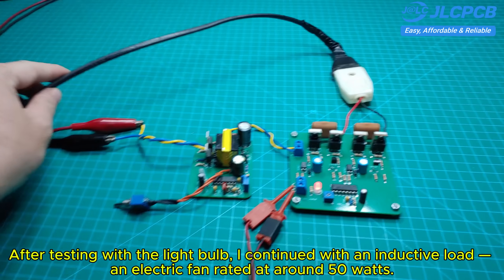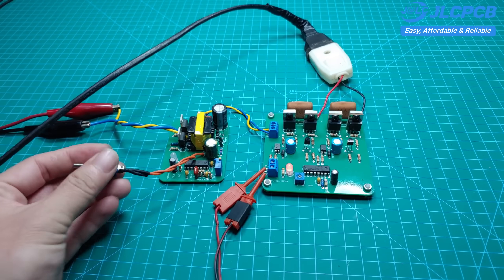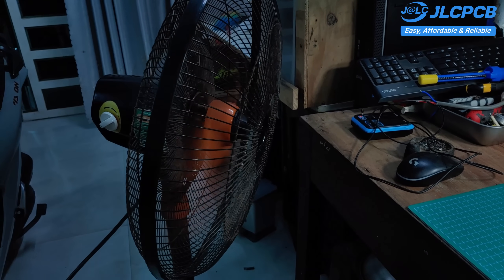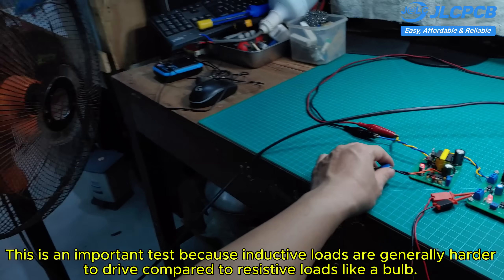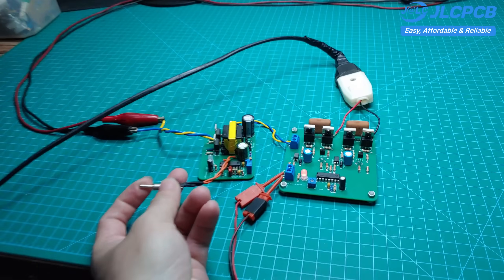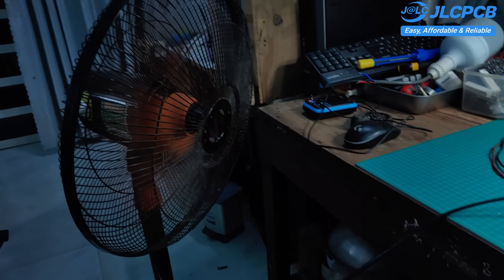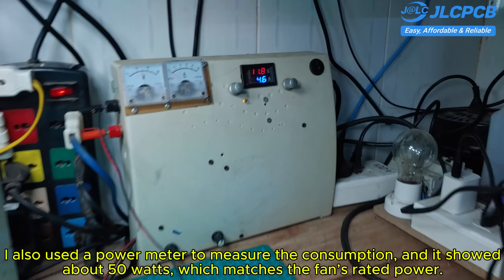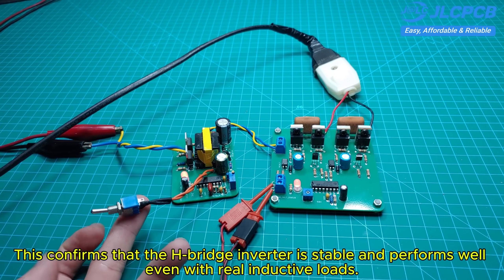After testing with the light bulb, I continued with an inductive load — an electric fan rated at around 50 watts. When I powered on the circuit, the fan ran smoothly with no shaking or instability. This is an important test because inductive loads are generally harder to drive compared to resistive loads like a bulb. I also used a power meter to measure the consumption, and it showed about 50 watts, which matches the fan's rated power. This confirms that the H-bridge inverter is stable and performs well even with real inductive loads.